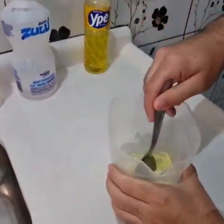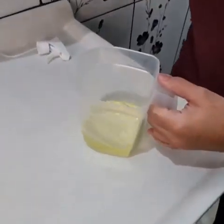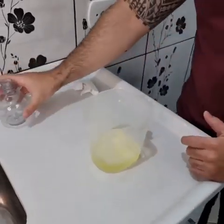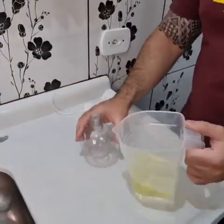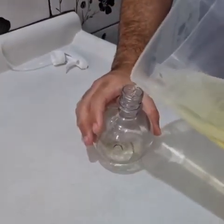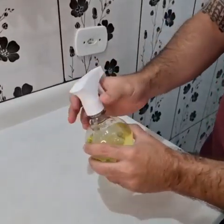Now mix it very well. After mixing, our little mix is ready. Now I'm gonna add all this mixture into a sprayer to make it easier to apply. Cover it well and it's ready to use.